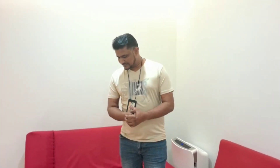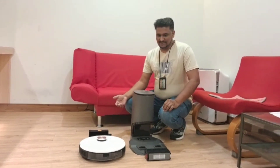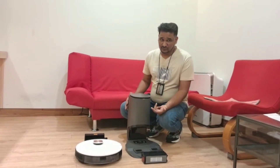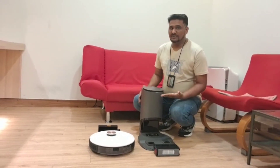Welcome to ECOVEX technical support. Today we have here the auto-empty station and the T8 model. A customer purchased a T8 separately along with an auto-empty station and is having a problem where the dust cannot transfer to the auto-empty station. In this video I'll explain the reason why the dust is not transferring from the T8 to the auto-empty station.